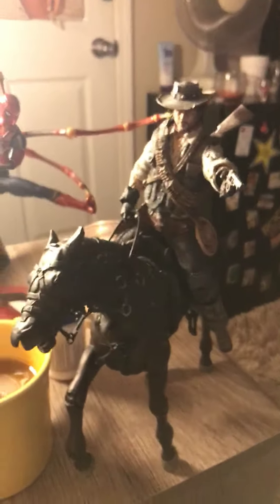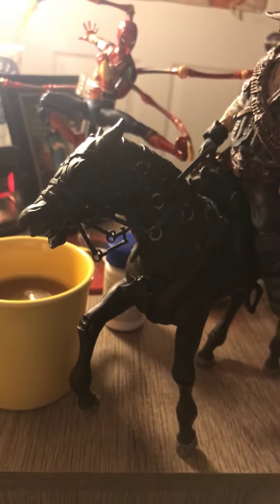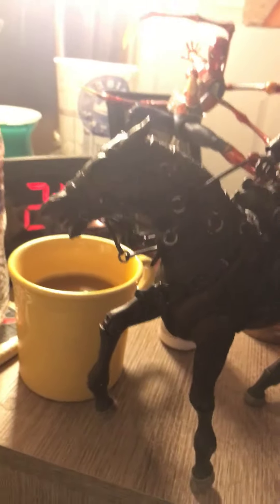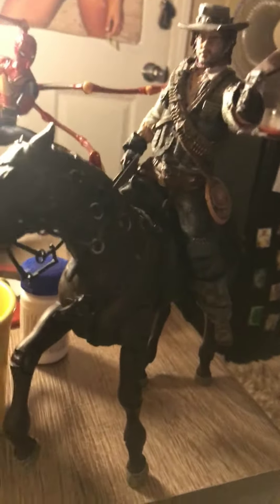I just wanted to show you guys this horse that I got for my Red Dead Redemption figures. It's a Lord of the Rings horse and I wanted it because I think it would look really cool with John Marston and also Arthur. I was a little scared it wouldn't fit in scale because the Lord of the Rings figures are shorter, but it fits in scale really nicely.